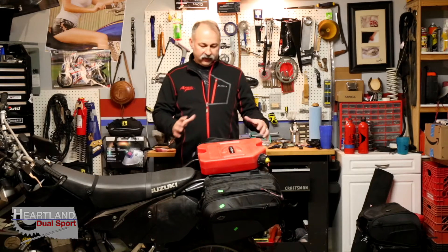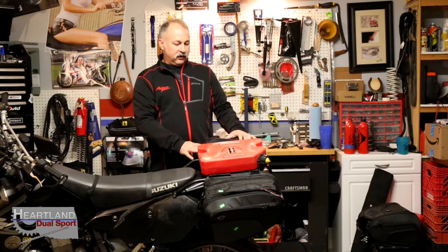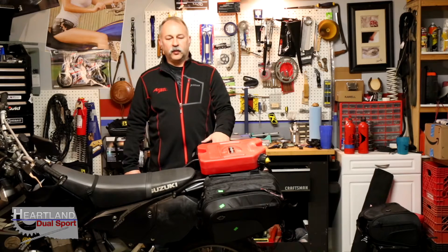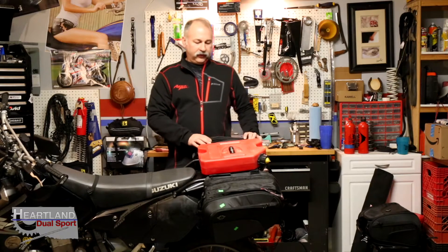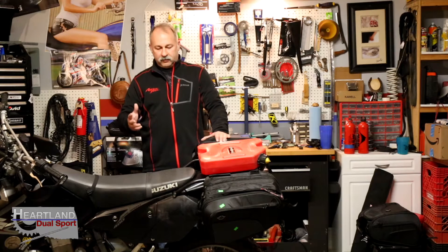What we have here is made out of the same material — it seems to be a really tough material that's going to hold up when you're out riding. One of the reasons we're doing this on a dual sport is to show you that these bags could be used on a dual sport for your adventure outings just as easily as on a sport bike, cruiser, or something else.